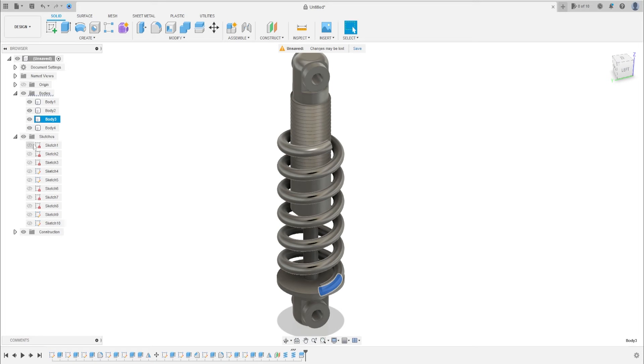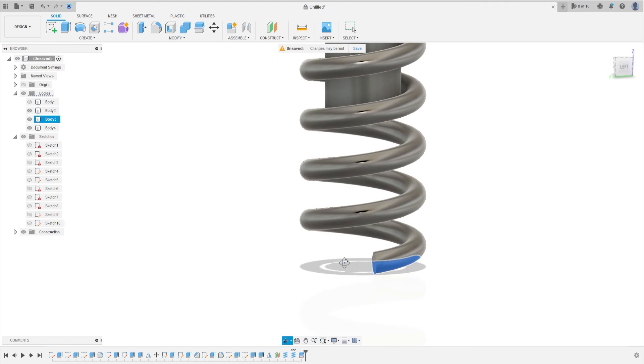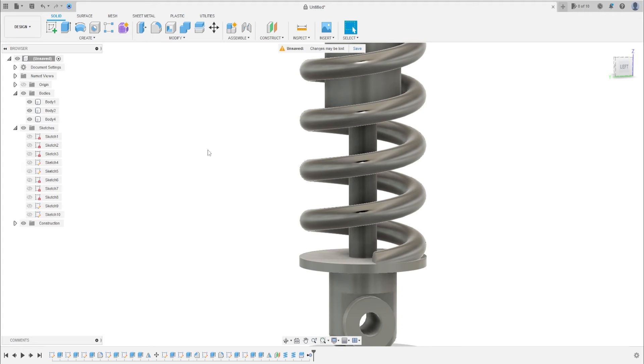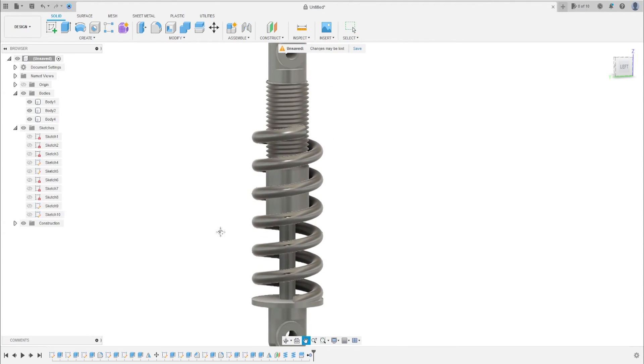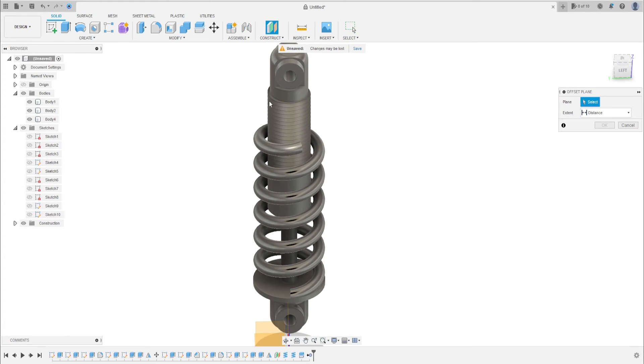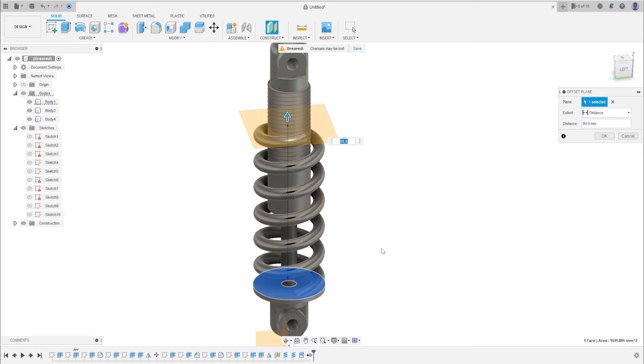Now delete this body. Let's make the final component. Go to Construct Offset Plane, select this face, make an offset plane with 99.9 millimeters, and press OK.